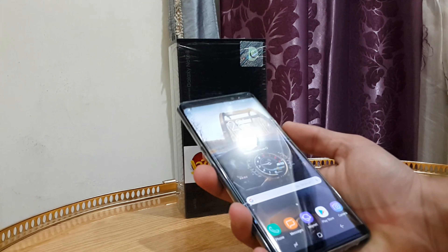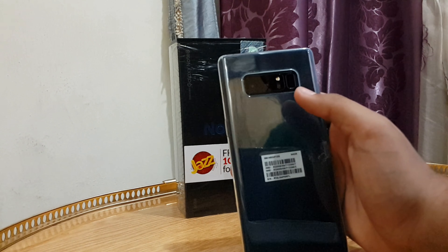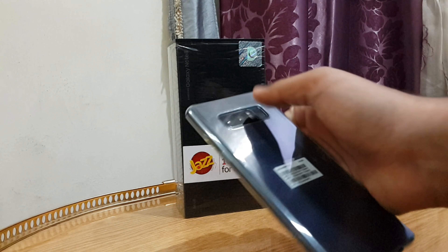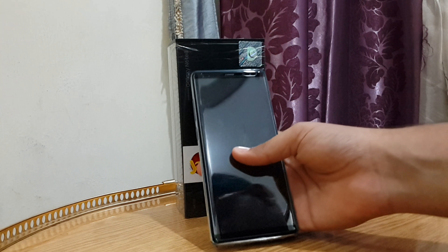Another thing I've noticed: the fingerprint sensor is in the ugliest place on earth — right next to the camera lenses. So when you're reaching for the fingerprint sensor, the camera lenses are going to get smudges. That's pretty much it for my negatives.